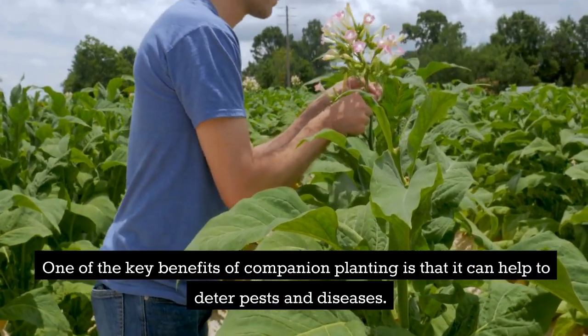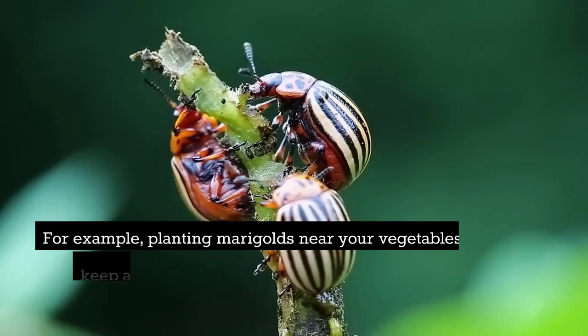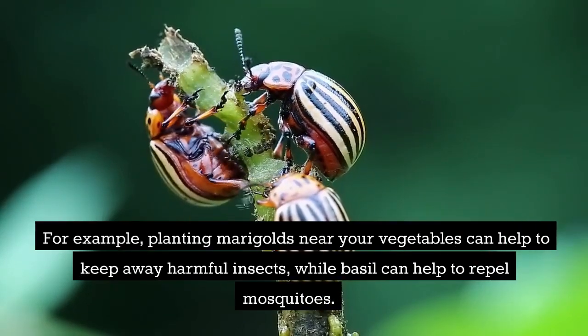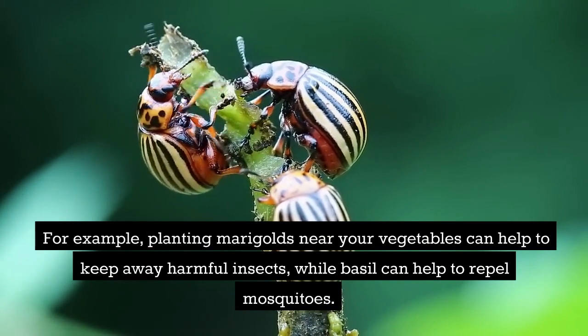One of the key benefits of companion planting is that it can help to deter pests and diseases. For example, planting marigolds near your vegetables can help to keep away harmful insects, while basil can help to repel mosquitoes.